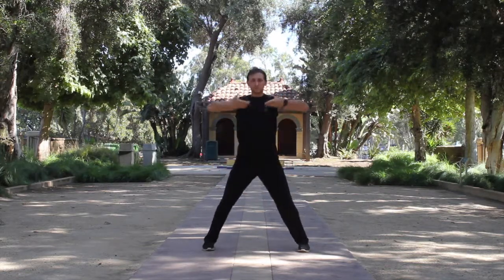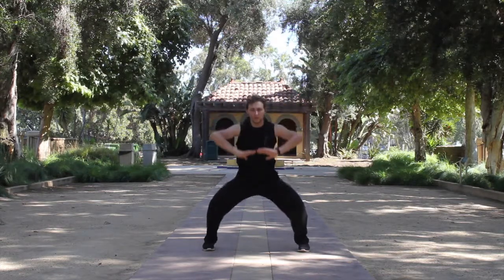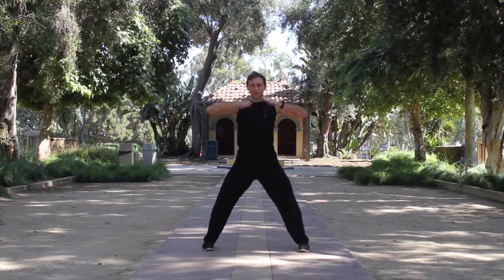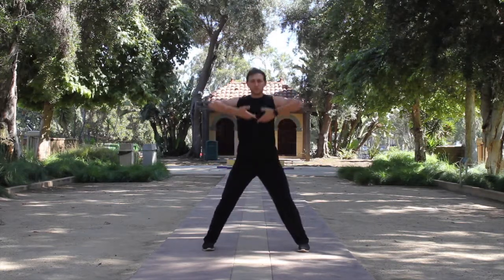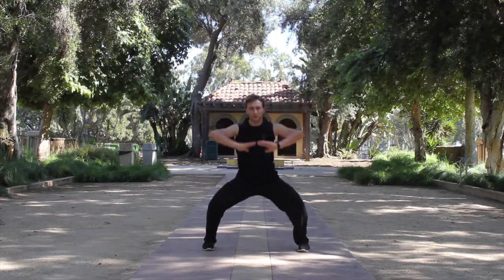We're starting this exercise from the horseman position. Legs are wide, feet parallel. With inhale we're moving up, with exhale down. When your hands go up, make sure you're expanding stomach, chest and shoulders. As you're going down, contract shoulders, chest and stomach.